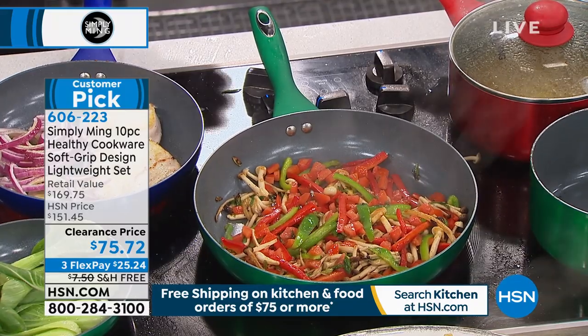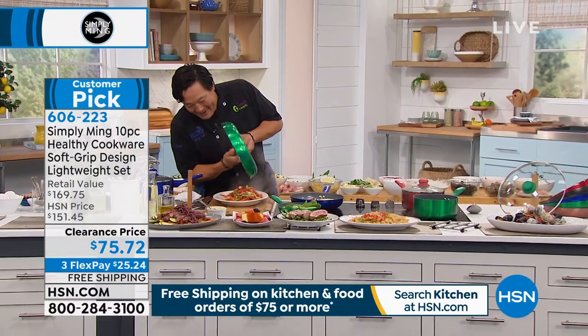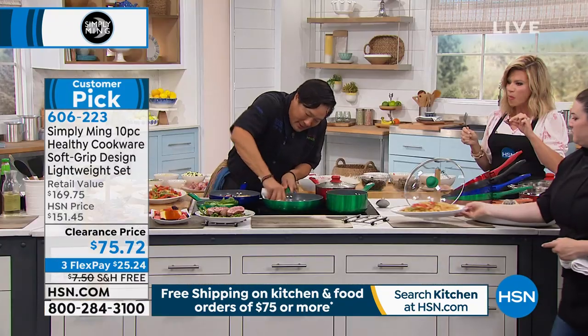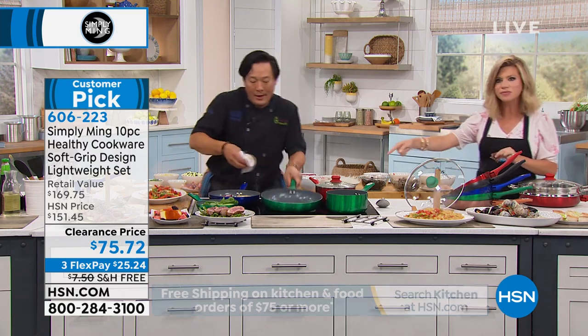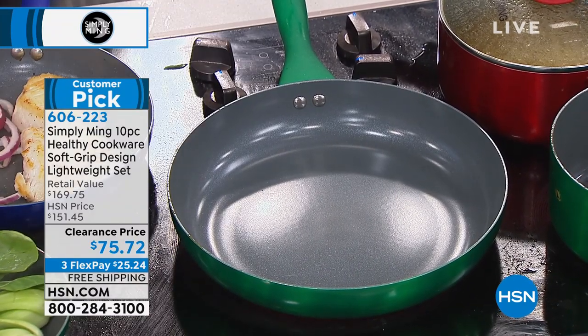That is one of the best tasting steaks I've ever had. It has to be the way that you seared it because you seared in all that flavor. Nothing sticks to this. This is why in six minutes we've already cooked like seven dishes — because there's no cleanup. There is no cleanup, and there's no transfer of flavor either.